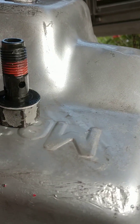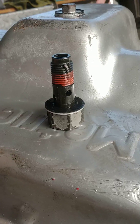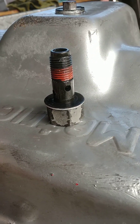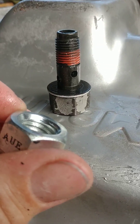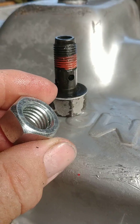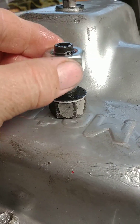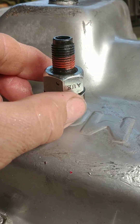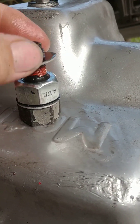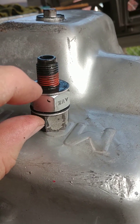The crush washer goes on it. Some of those guys are out there selling these, and I have a mini lathe I was going to turn some out. But then I got to thinking — these nuts have a real nice machined edge. I got them at Home Depot. This one is a five-eighths, fits perfect over top of that. Then the other crush washer goes on it, and when you torque it down to spec, that's going to seal it.